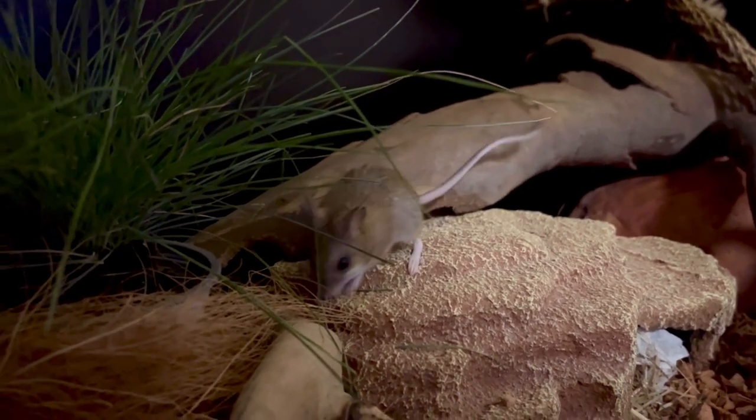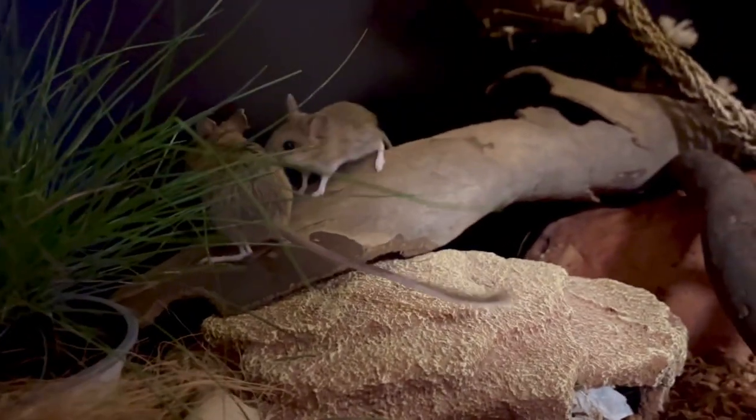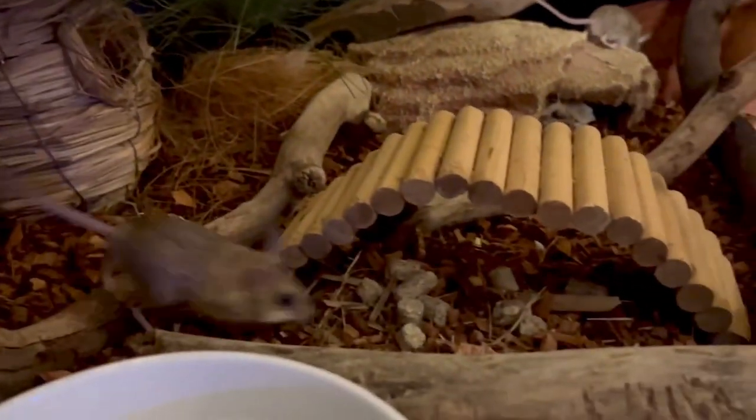It's taken me a really long time to build trust with these guys, so I've made sure I've got lots of hides around the enclosure and also lots of areas that they can hop up to and do some climbing. Even though they're not as agile climbers as say a house mouse, they still do love to hop and climb around the enclosure.